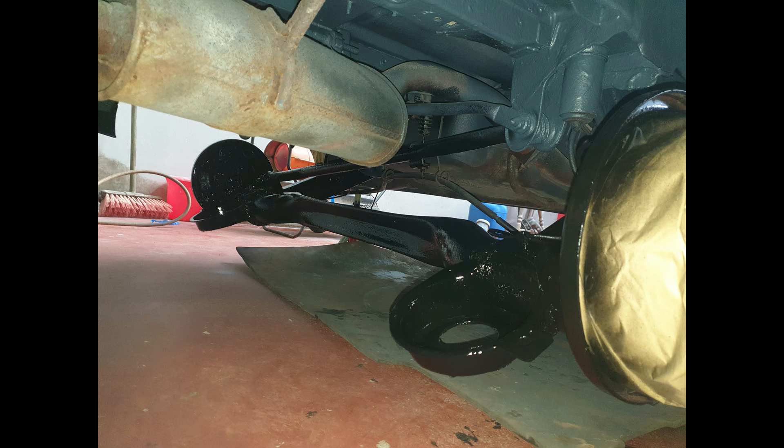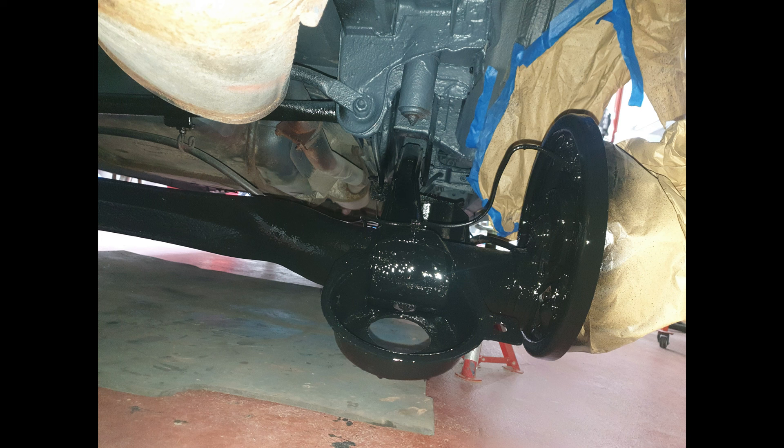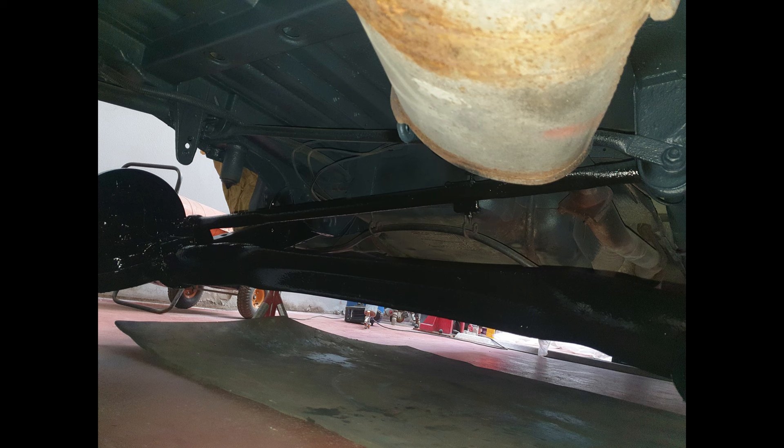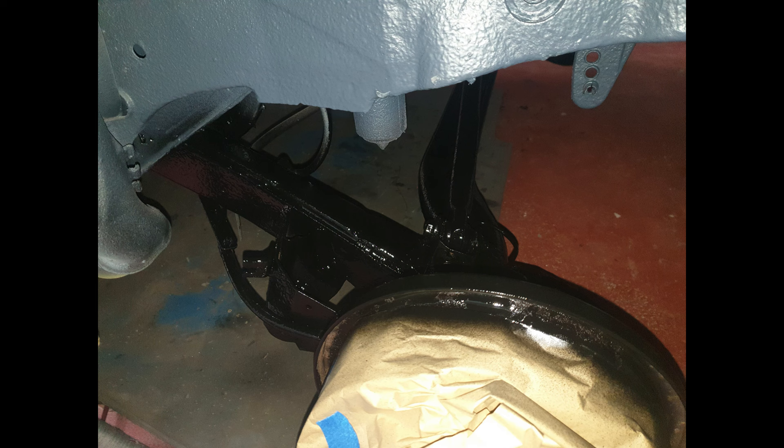The axle refurb was also sandblasted and fully treated the same way as the cross member — nothing missed, everywhere. Everything was removed: rubber seats that the springs sit on, everything was dismantled and done properly. The only thing I never touched on the van was the exhaust and the fuel tank, but there were already copper pipes run throughout the van.